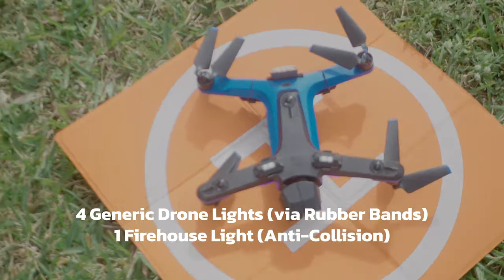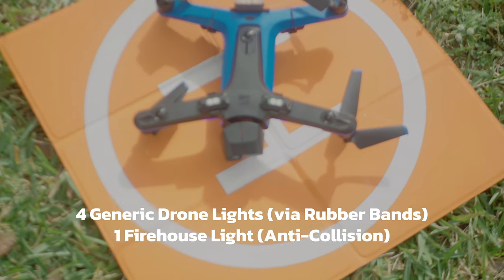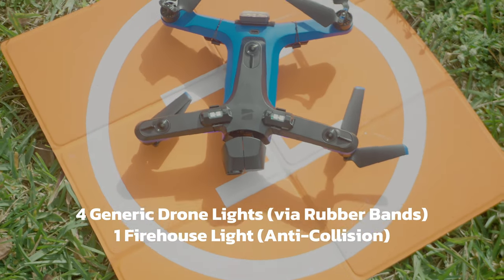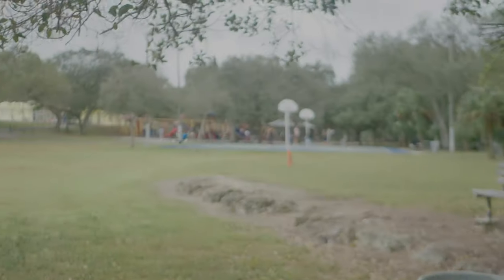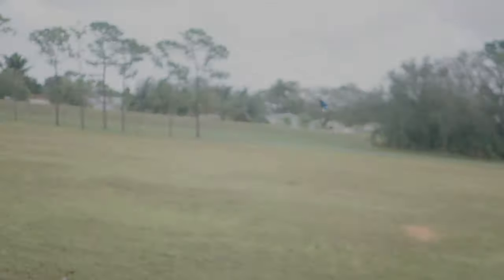These items are 3D printable and require an anti-collision light kit. I bought four sets of lights for $20 and added a firehouse anti-collision light on the rear just in case. These are actually not interfering with obstacle avoidance — we tested it to see if it would freak out like the old attempt, and they were more than happy to work around at full speed during the day.